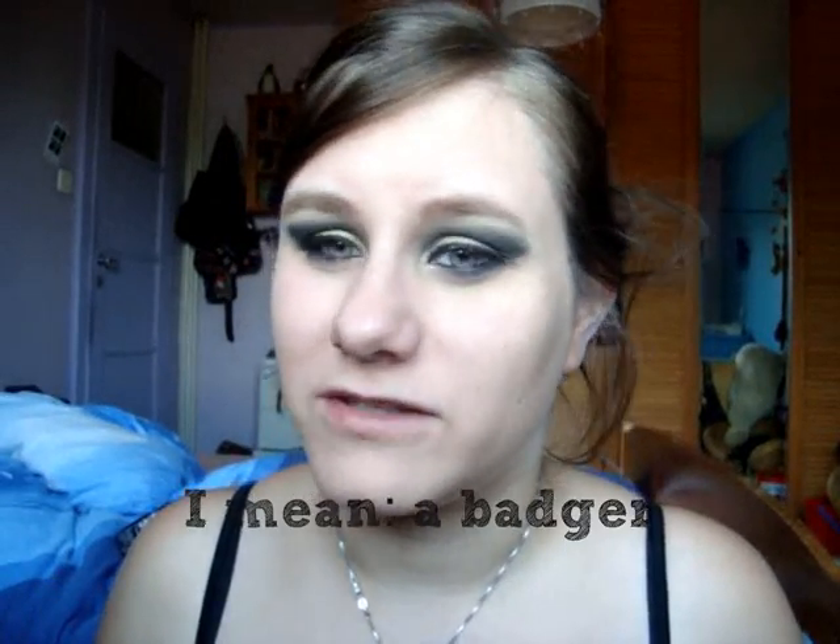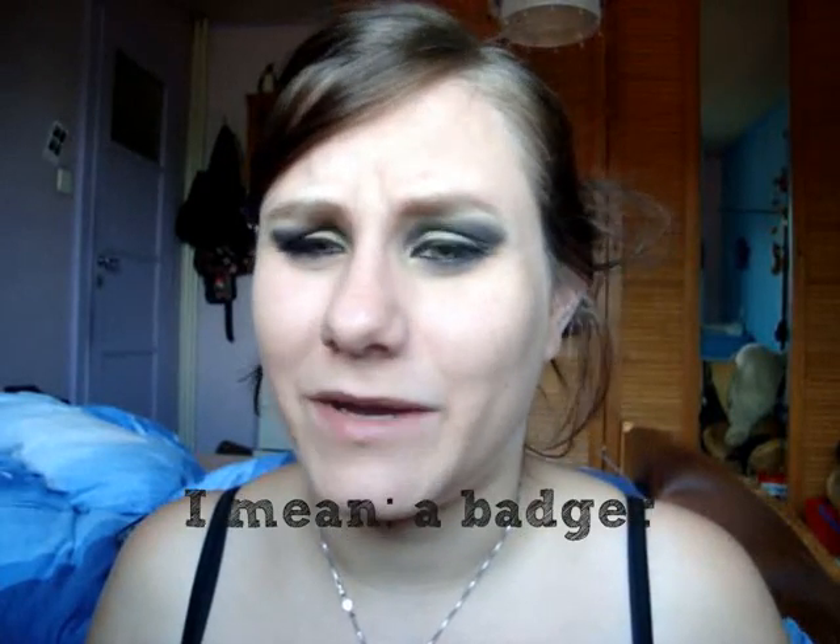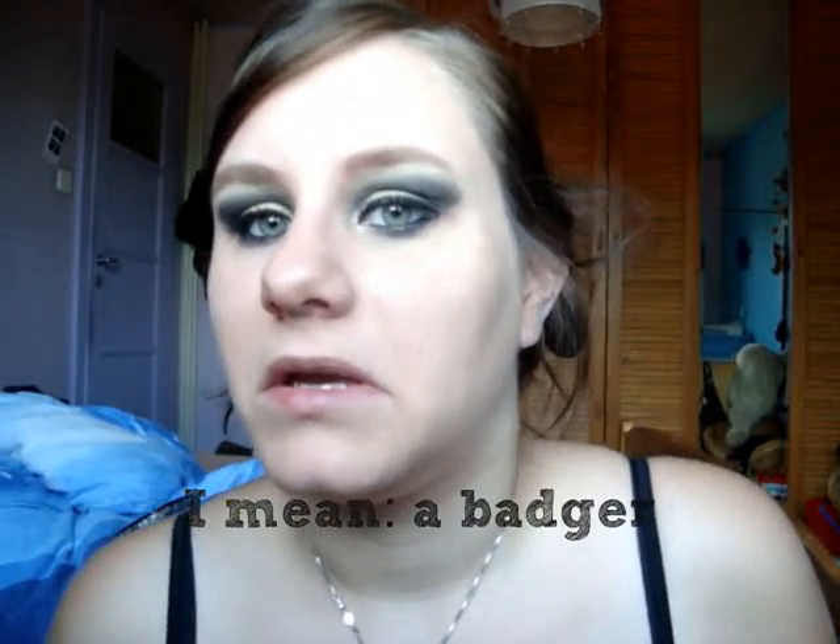I've just used my blending brush to put some black under the eyes because you want a messy look. The animal that represents Hufflepuff is quite messy in my opinion.